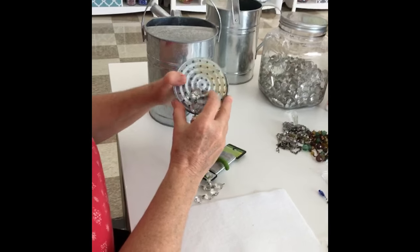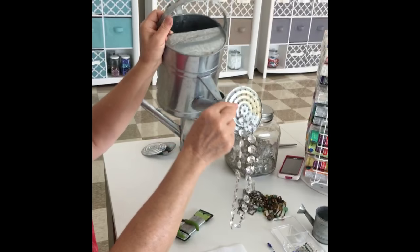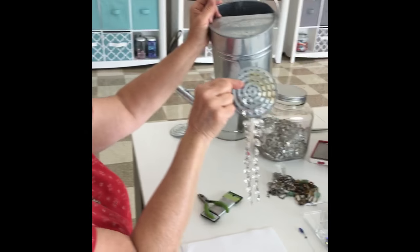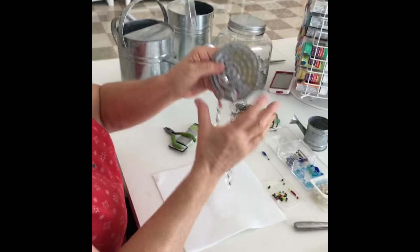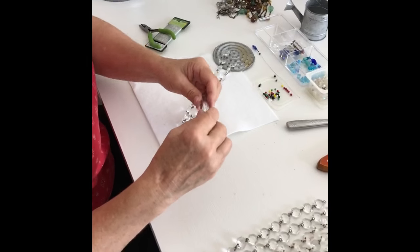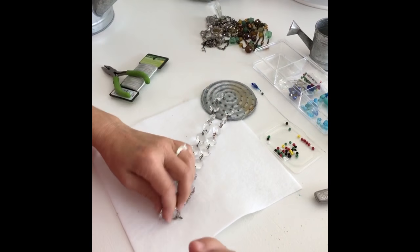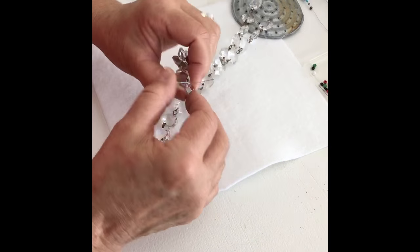You can periodically hold up your can — just place your sprinkler head back on the can and hold it up to see how it looks — so you can decide how long you want the strands to be and how many you want to put on. The next step is to add a teardrop-shaped crystal to the end. Again, use floral wire and twist it onto the end of your strand.